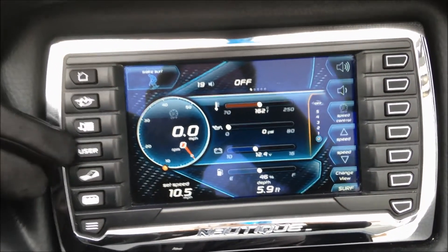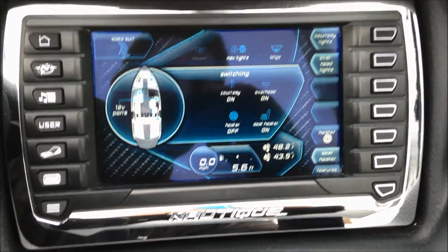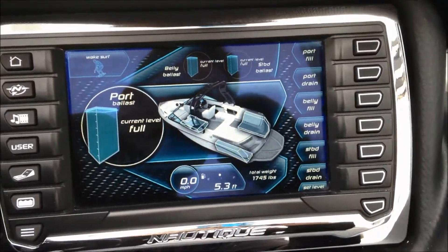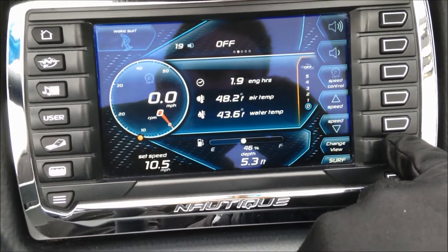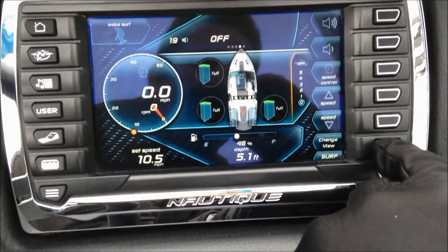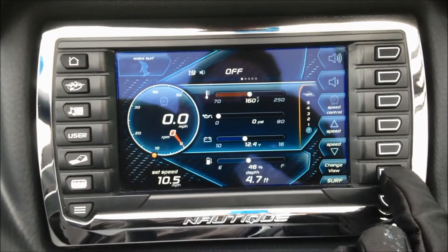On the screen you have your nav, music, user settings, and internal switches for courtesy lights. This one has overhead lights, the heater, and the seat heater. If you had docking lights or underwater lights, that's where you'd find those too. Then your ballast — fill and drain buttons on the right-hand side. You can also change the view: I have 1.9 hours, 48 air temp, and 43 water temp. Navigation is an upgrade option that gives you GPS cruise control and maps. Then video playback, and back to your home screen.